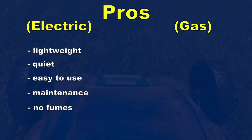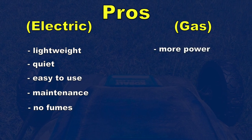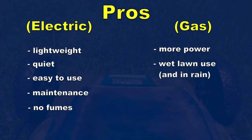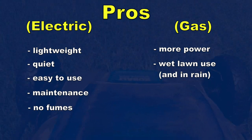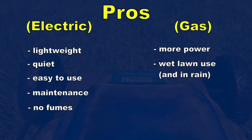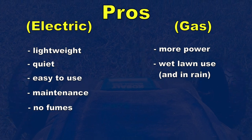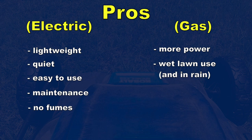Pros for the gas mower — there aren't as many, but they're very good ones. The most obvious is power: gas motors are definitely more powerful and feel like they can take on anything. They can also be used on wet lawns — the power helps cut wet or damp grass pretty easily, and a gas mower can take a little rain. If a storm pops up mid-mow you can finish the yard. There's no way I'd do that with the electric mower, not even if it was sprinkling. With all that said, I'll pick the electric mower every single time unless it's raining, and at that point I just wait for a drier day.